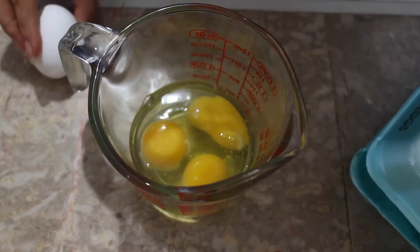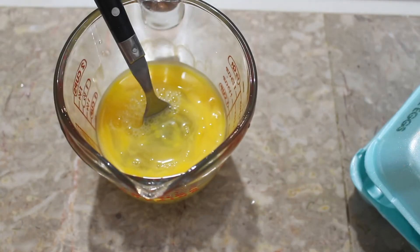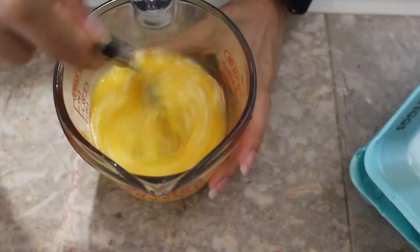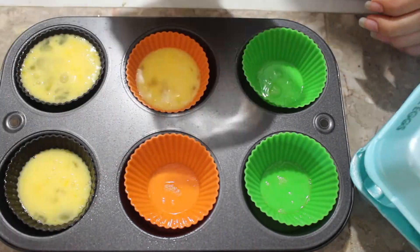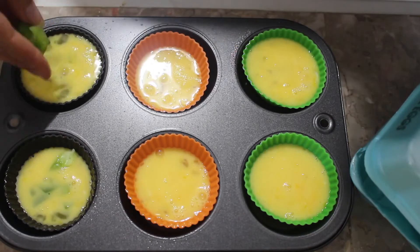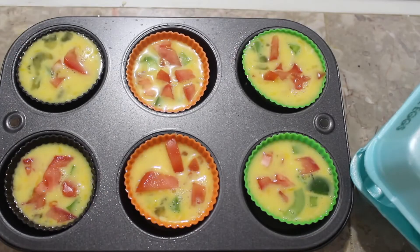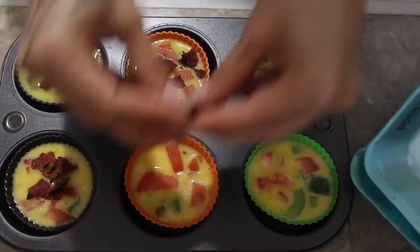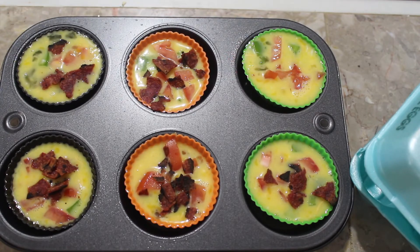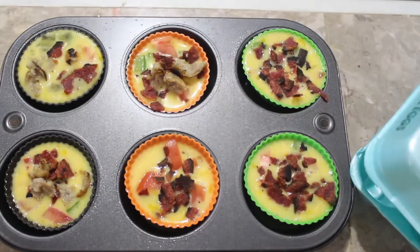I've made egg cups before in my other breakfast video, but this one we're going to do scrambled. Pretty much what we're going to do is about two or three eggs — scramble them, put some cheese in there as a binding, and then you can add whatever toppings you like. Right here I added bell pepper, tomato, sausage — the same chicken sausage — and the same turkey bacon. You can add whatever you like; I would definitely add mushrooms. You can top it with a little bit more cheese. I didn't add milk to this one, but you can if you want them to be a little bit more fluffy.